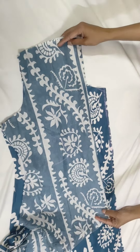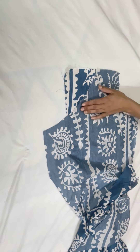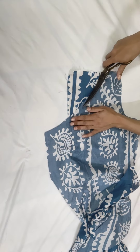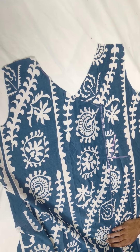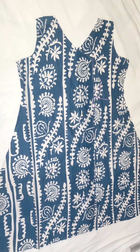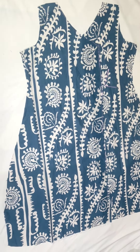We will cut the second part the same way. We will keep this part on the side and keep this part on top so our angle is ready. Here we will put some lace on it and this way it will be open. If you want to lock it you can, but I will make it open.